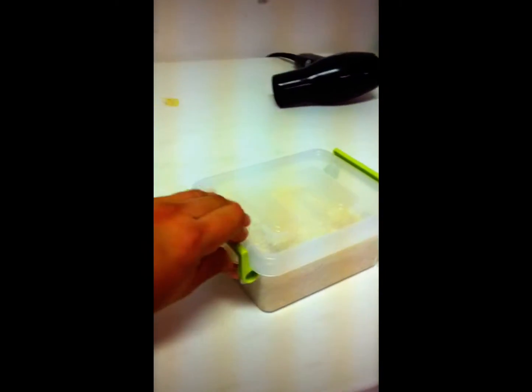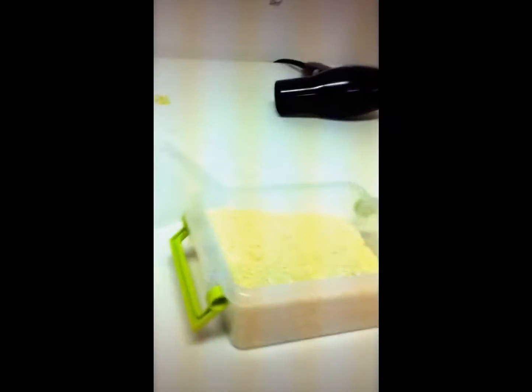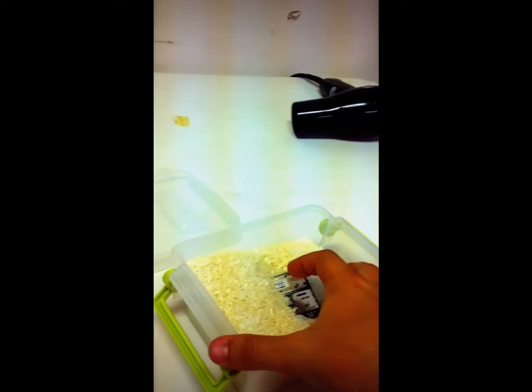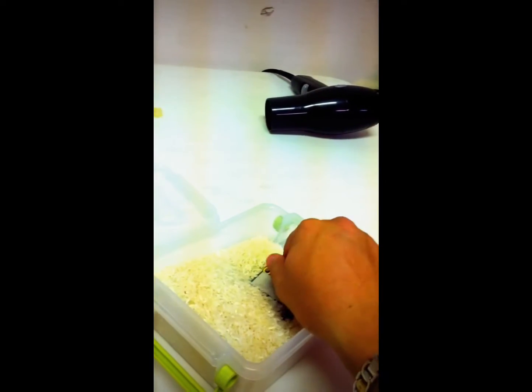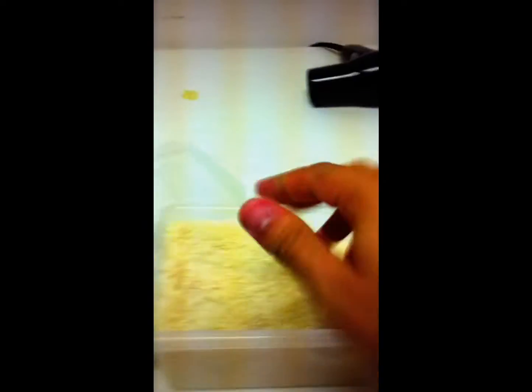Once you're done shaking it, you're gonna need to get a little container full of rice — or a big bag of rice — and then you're gonna stick the motherboard inside the rice. Since it was just wet, you can put the motherboard in rice now because the rice is gonna dry up any little bit of water that's left on the motherboard.